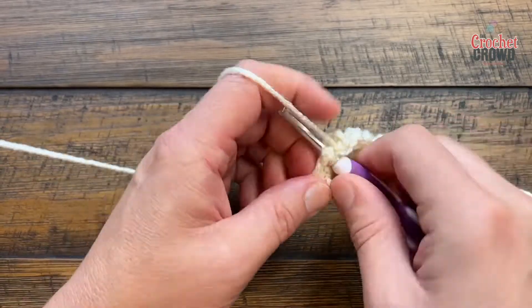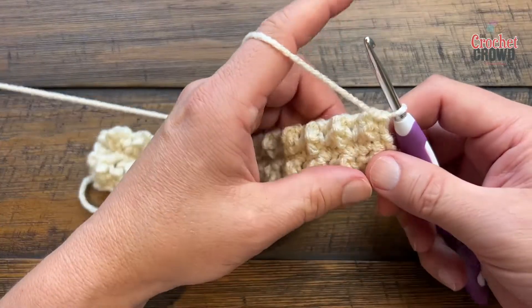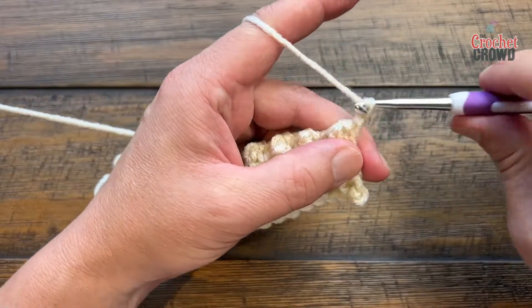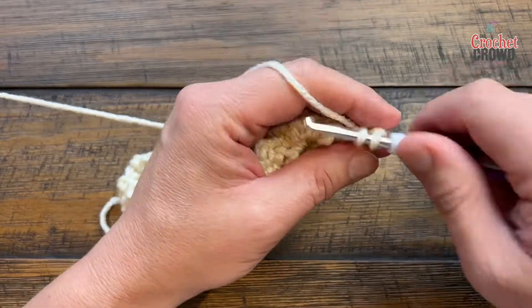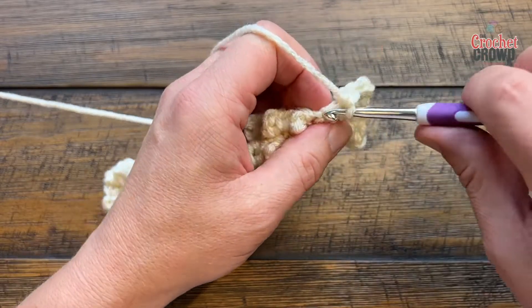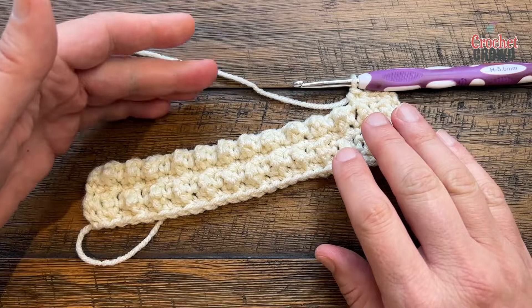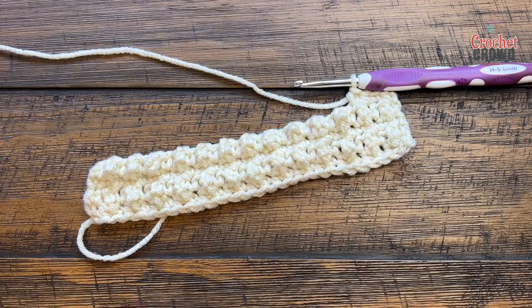Row five is exactly the same as row three — chain one and apply one single crochet in each of the stitches. Moving forward, you just repeat these two rows over and over until you reach a total of eight inches in height. You do want to finish with a single crochet row straight across so it matches the first row, then proceed to your edging. Get yourself to eight inches — this is how it's done. Create your edging and you need a total of five of these for your blanket.